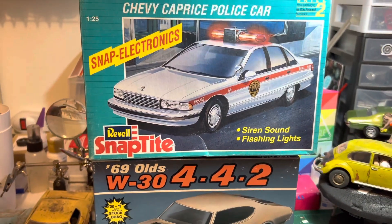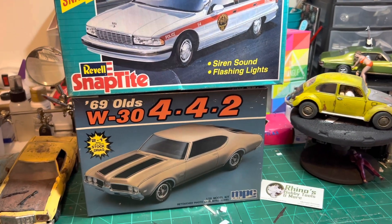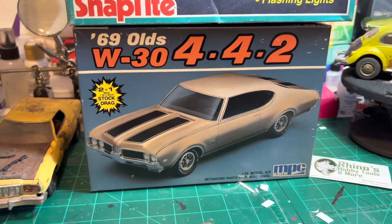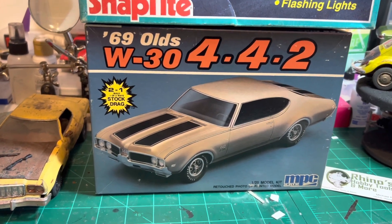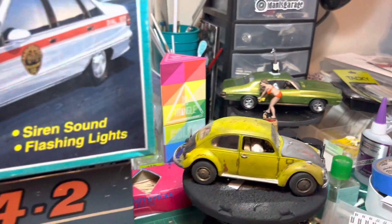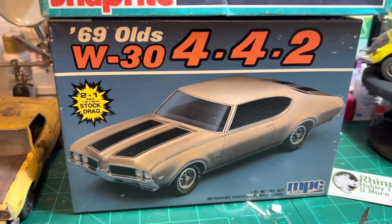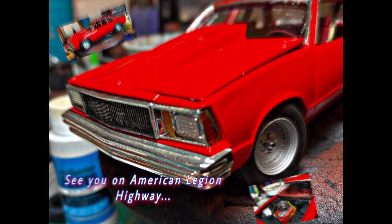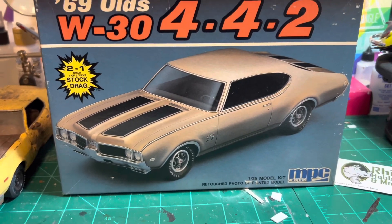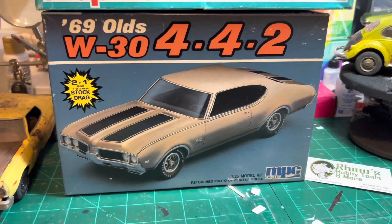The next two kits that I picked up are the Chevy Caprice and the '69 Olds W30 442. I've actually got like five or six of these — I picked this one up as a parts kit. I use so many different cars that can use that same chassis, like the '72 Pontiac Ventura that I'm working on and the Malibu. They've all been using that chassis and it's got a lot of good parts I've been using for other things. I have yet to build this as what it actually is.